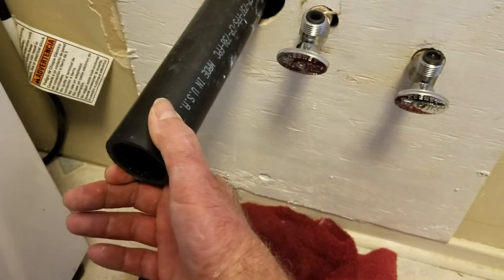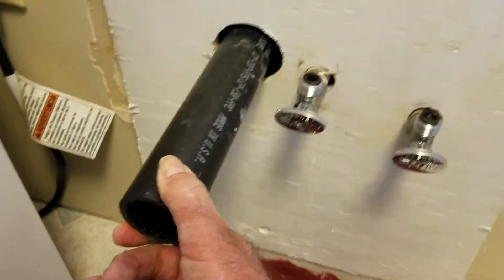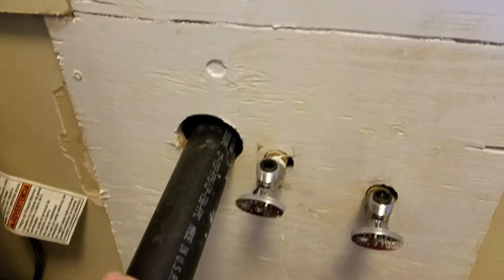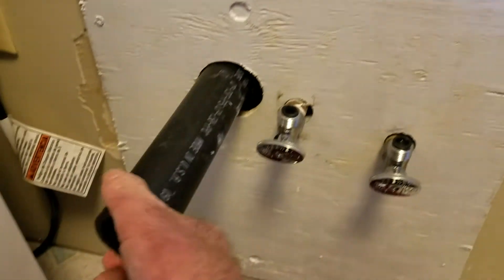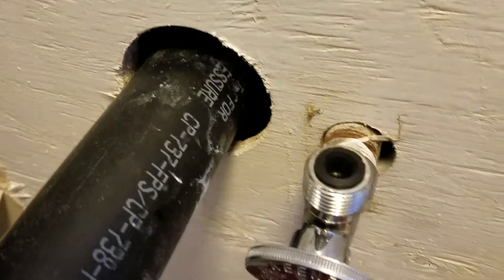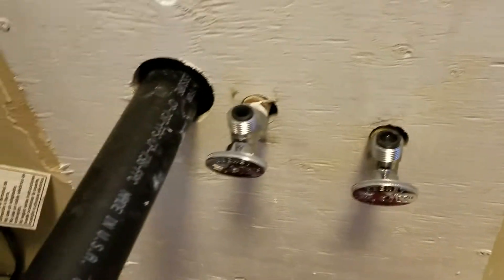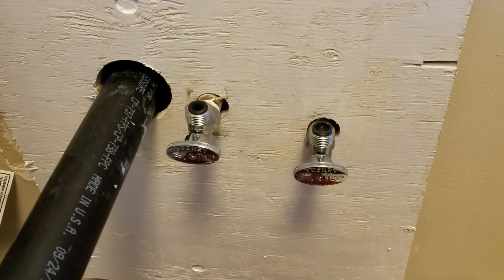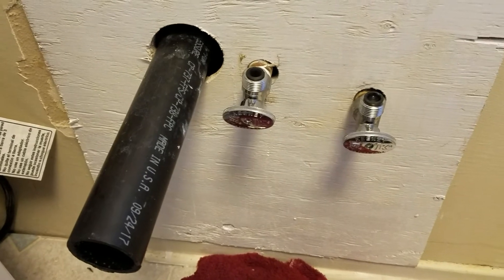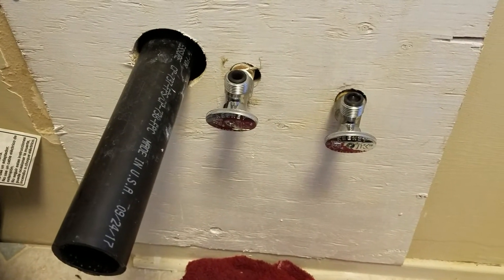Right here is where my sink basin is going to drain into, and I put a flex fitting in there in lieu of a union on the steel pipe — that's why it moves. I forgot to get flanges when I was in town. These holes here should have a flange but I'm not running back to town for a flange. I'll deal with it some other time.